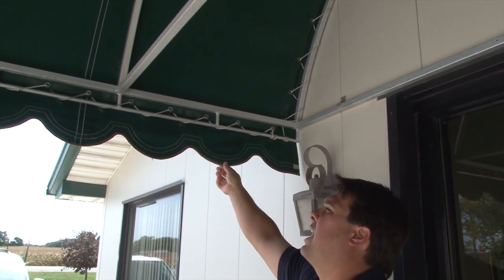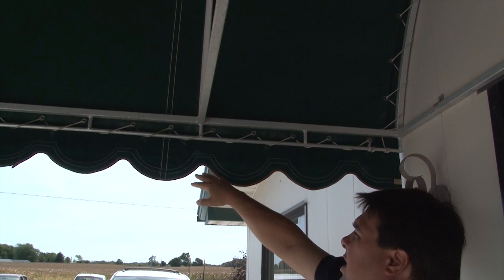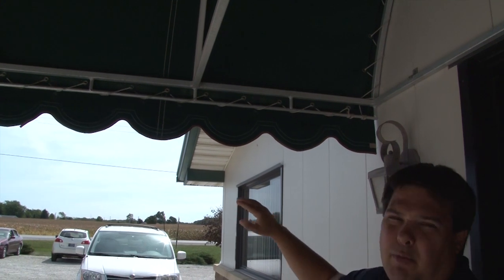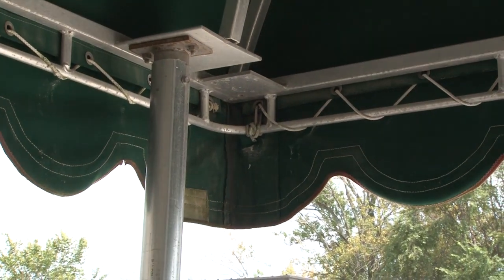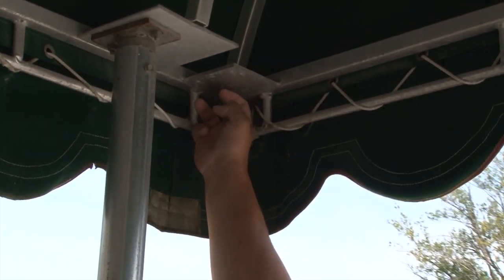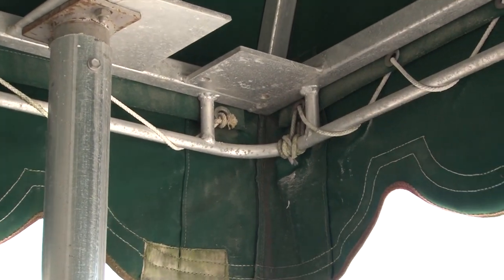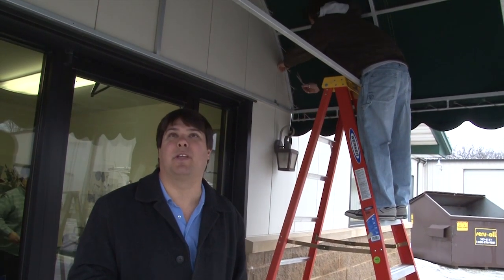We want to decide before we pull it down whether we're happy with the design and the depth of our skirt and the cut of the skirt. If we're not happy with that design, we'll repattern it when we get to the loft floor. At the forward corners of the frame, we want to look for any additional reinforcement to the canvas. At the forward corners we have a double or even triple layer of material to keep the sharp edges of the awning structure from protruding through the canvas.